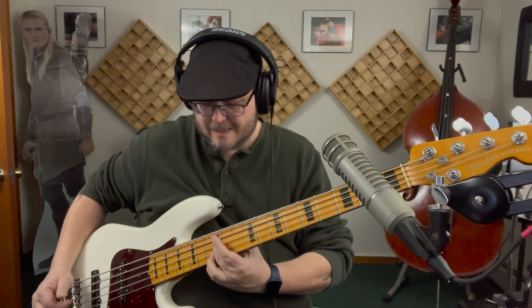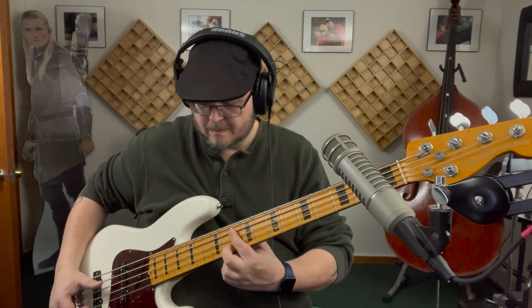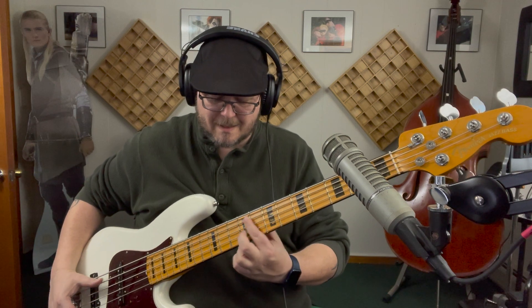We've got these nice tenths: E major, D major, to C, back to D.